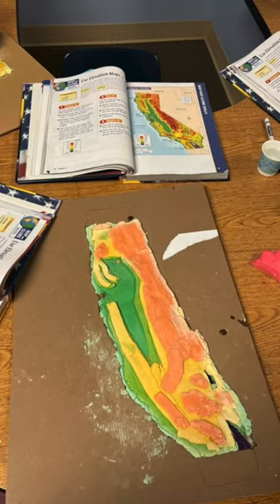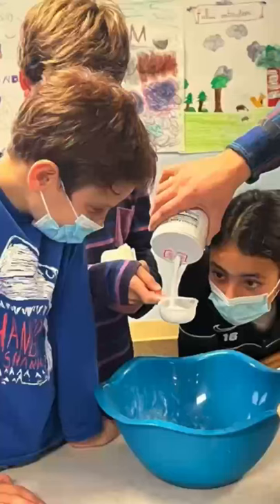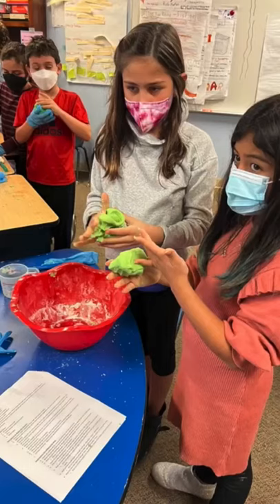We're doing a 3D version of California — elevation maps. We got to actually make the clay with Mr. Seaton. It was super fun.